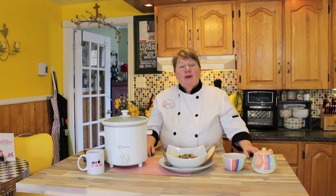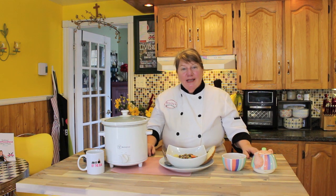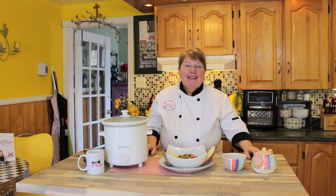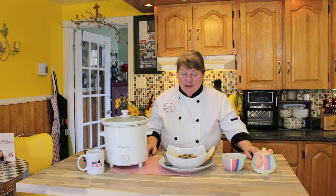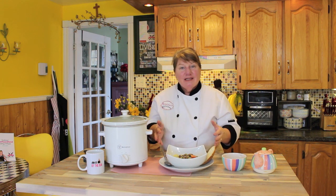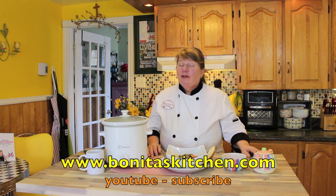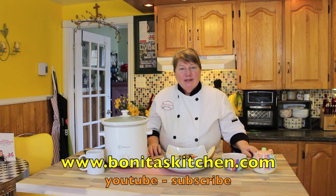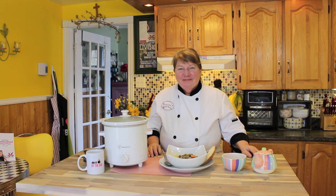Of course we're going to give Raymond a bowl — he's back there waiting and he's patient, I've got to give him that. Guys, I thank each and every one of you for joining us here today. The recipe is going to be posted under this video. If you can't find it there, you can find it on our website at www.bonitaskitchen.com.